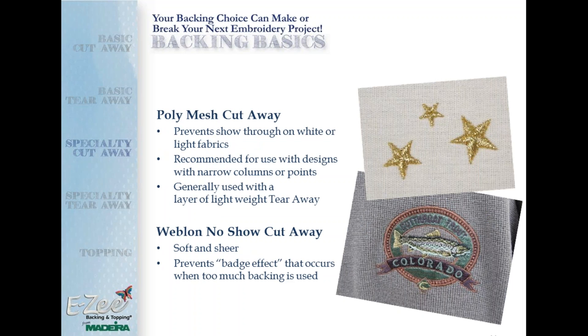The Poly Mesh Cutaway prevents show-through on white and lightweight knit or light-colored fabrics. It's recommended for designs with narrow columns of stitching and is typically used with a layer of lightweight tearaway. The Weblon No-Show Cutaway is soft and sheer and prevents the badge effect that occurs when you use too much backing. It's also used with a layer of lightweight crisp tearaway, which helps small lettering stay crisp and sharp.